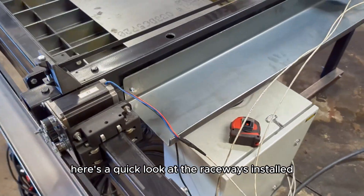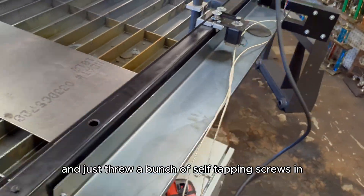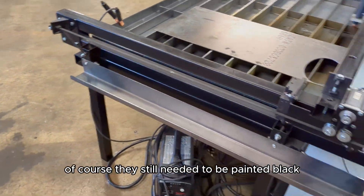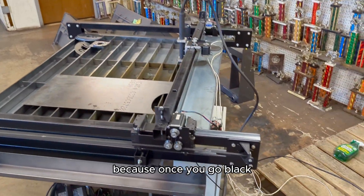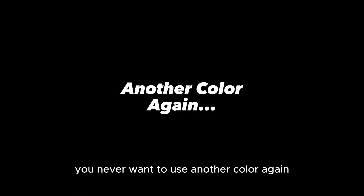Here's a quick look at the raceways installed. I went the cheap and fast way and just threw a bunch of self-tapping screws in to secure everything in place. They still needed to be painted black because once you go black, you never want to use another color again.